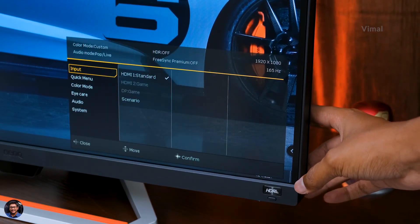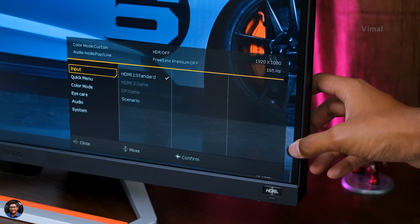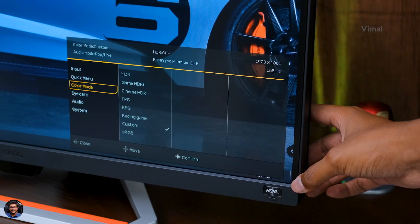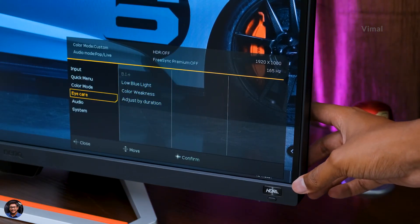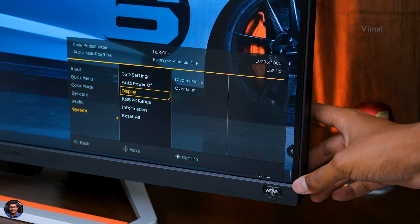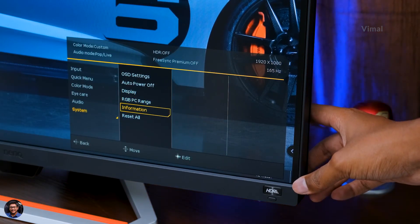Going down, you can access the main menu which gives you a glance at all current features enabled. The menu is pretty similar to most monitors — you can change inputs, adjust color modes, and access extra features like Brightness Intelligence Plus, low blue light adjustment, and color weakness adjustment. Nicely categorized and easy to understand.